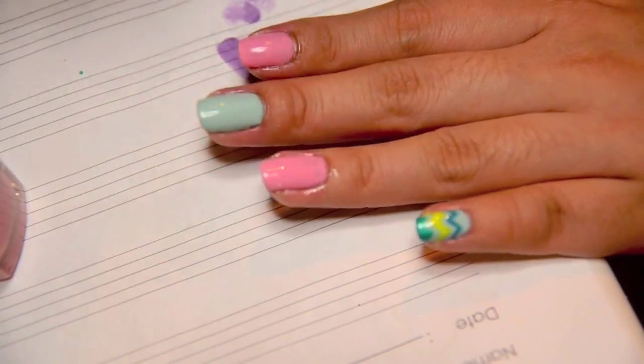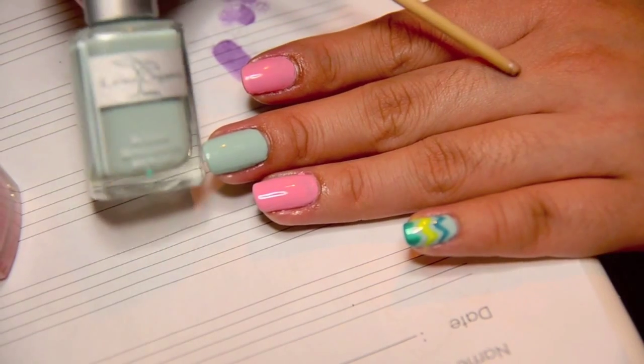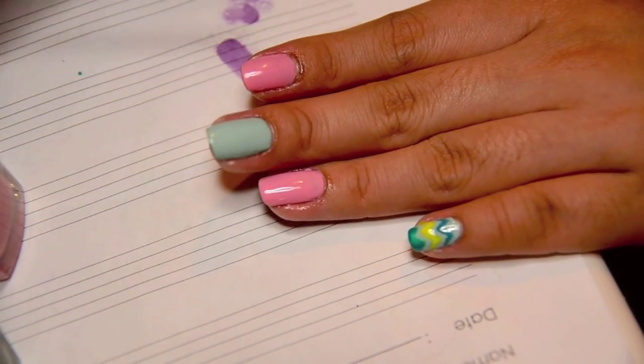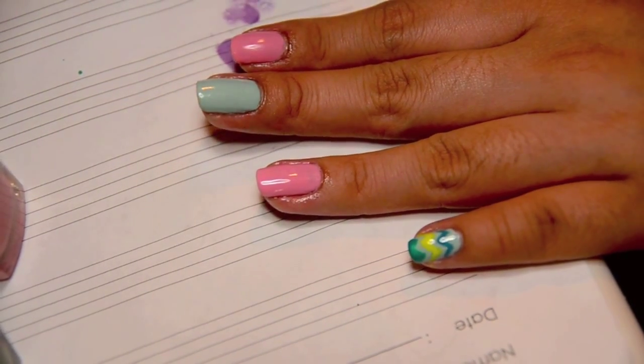I'm going to start with the blue nail. For the blue nail, I actually use this polish from Karma Organic. It's called Little Blue Box. It's kind of like an eggshell blue, sort of greenish, turquoisey blue — very pale pastel.